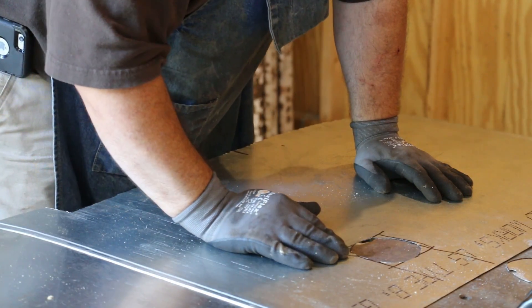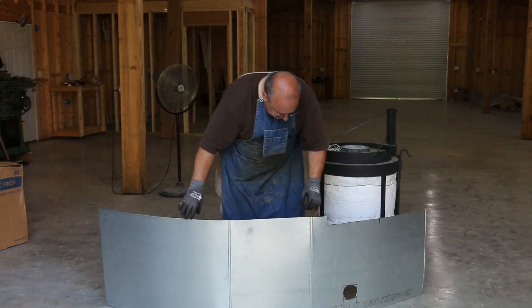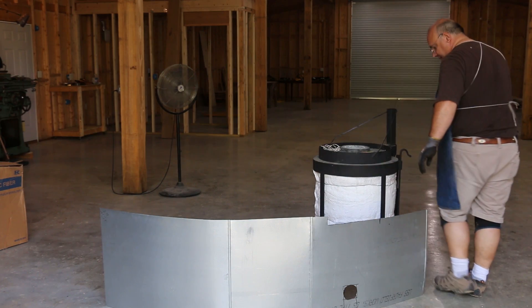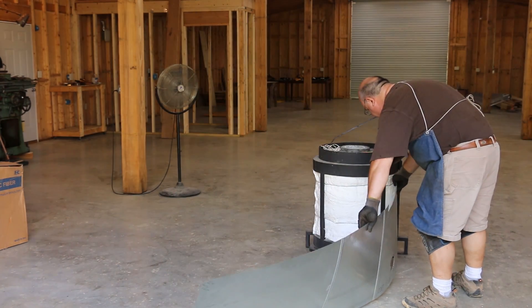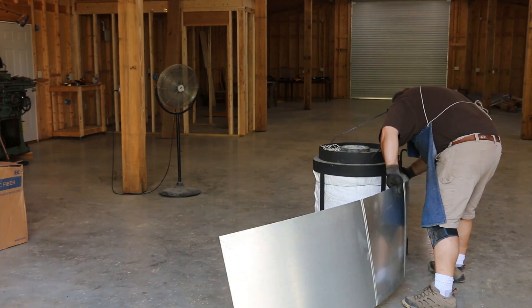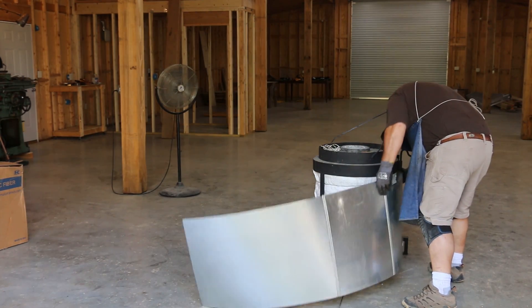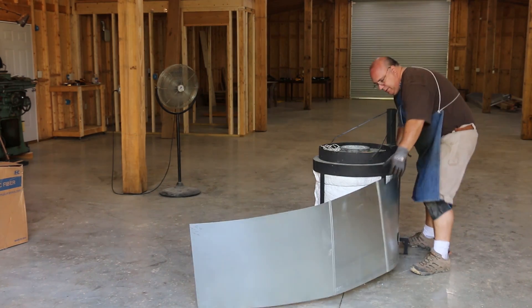All right, hopefully that'll be big enough. We'll put it on there and test it out. Let's see if we can get this in here — takes a little fishing to get this around this corner here. It has to go in between two uprights.